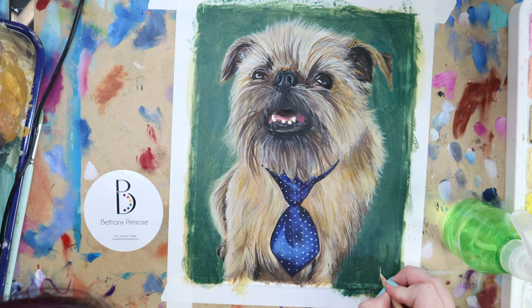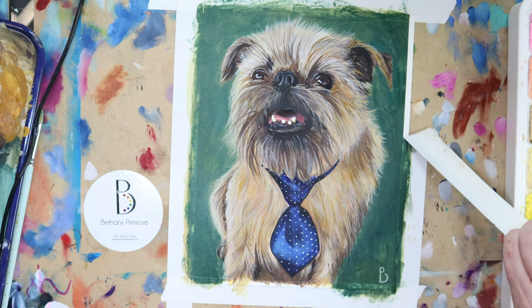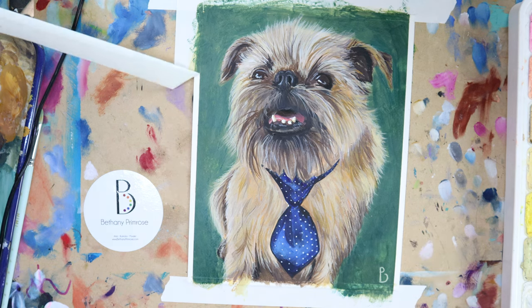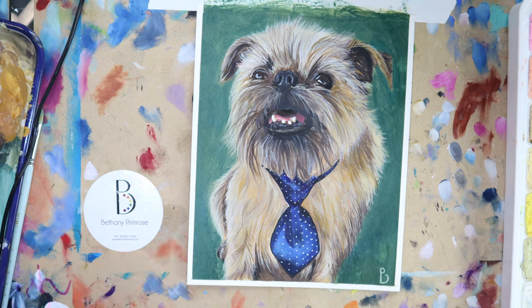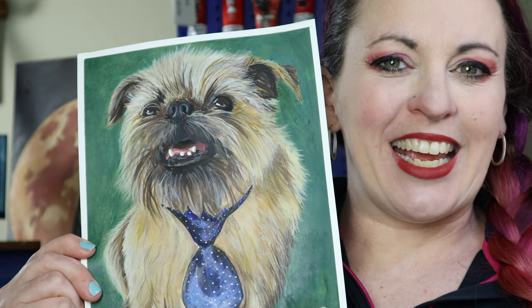I hope this has helped you figure out what type of brushes will work best for your preferred painting medium and style. But honestly, the best way to learn what brushes are right for you is by doing. You could watch me all day long, you could watch a thousand other videos from other creators, but nothing compares to having the brush in your hand and experimenting with it yourself. If this has helped you in any way, I'd appreciate a like and follow. Thanks so much for watching. Let me know what you'd like to see next, and happy painting!